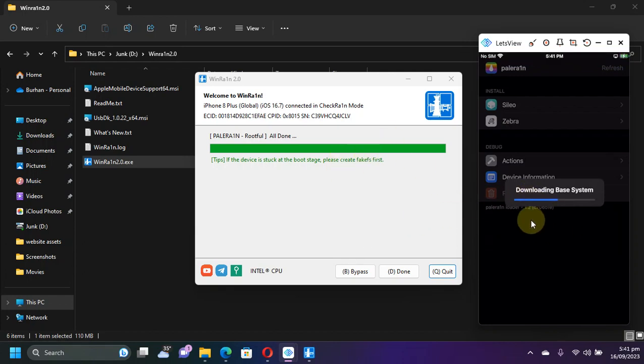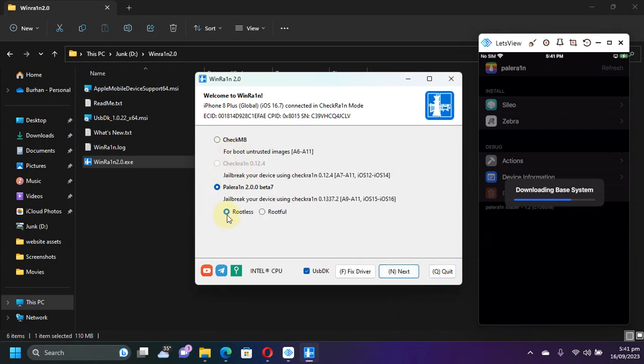While it installs, I want to show you that if you want to use the rootless method, it is very similar. You simply hit rootless, hit next, the device will go into recovery mode, then DFU, and you will see the PaleRane loader, and the rootless jailbreak is complete.